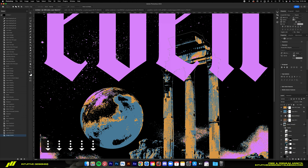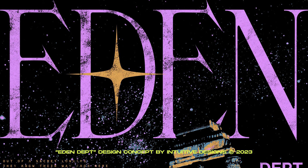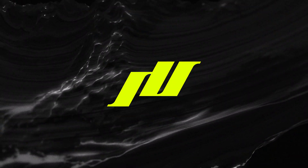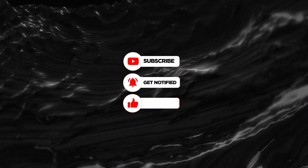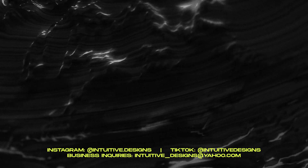That is all for today guys, hope you enjoyed today's video and don't forget to subscribe if you're new so you don't miss out on my future videos. See you on the next one. Bye.